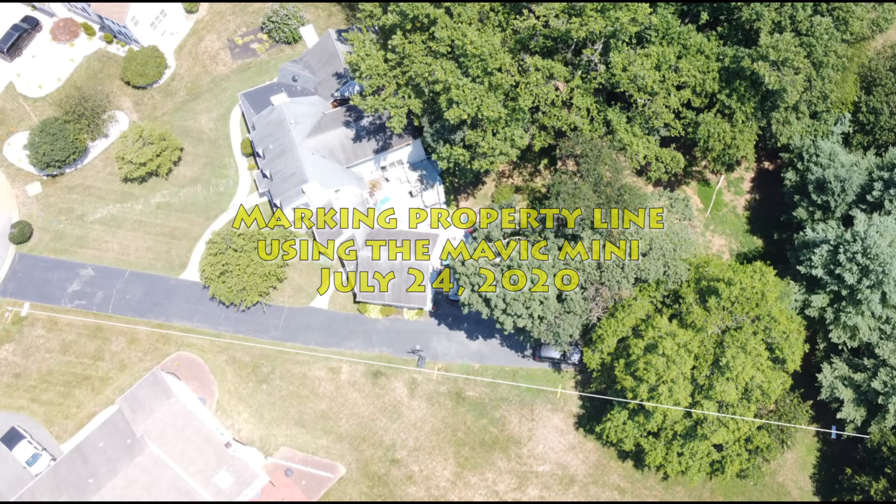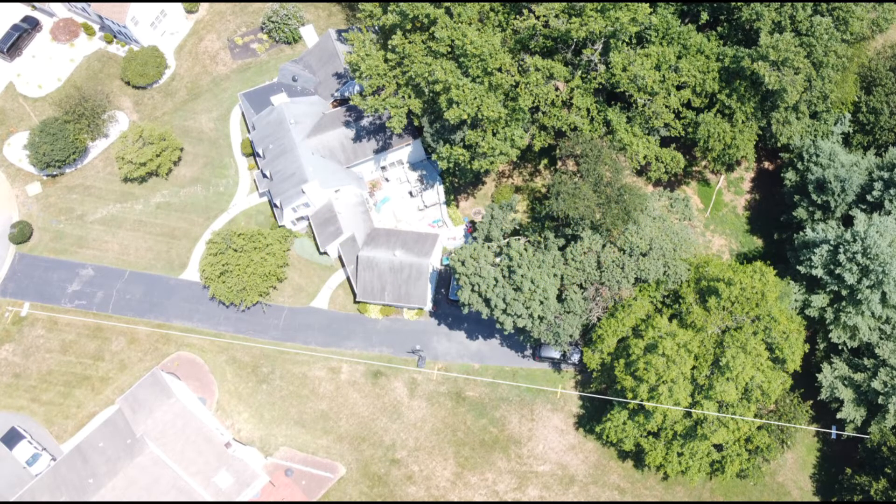Hi, this is a very short video showing how you can use a Mavic Mini to mark your property line on a very uneven surface. At the very end of this line you see two rectangular white pieces of styrofoam, and those are marking the stakes in the ground. You could find the stakes in the ground either using a cell phone app, which I did, or a metal detector if you have it.